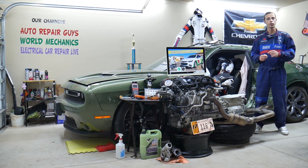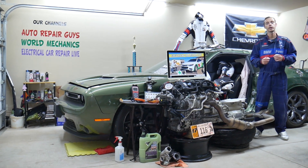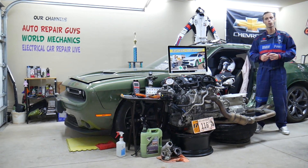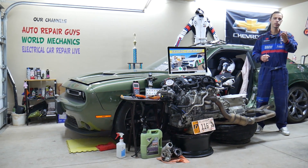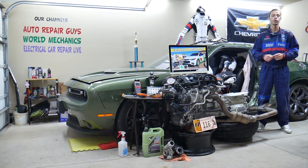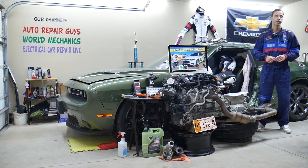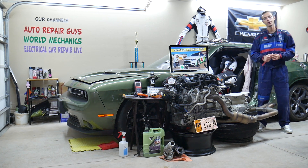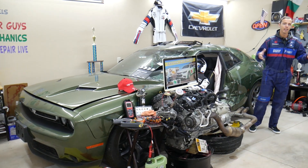There is one fuse you need to check, maybe even two. Often, by pulling them out — even if they're not burned — for a few seconds, it may reset the system and start working again. We'll explain where to find them, where to buy cheap parts, fuses, and relays at a good price with quick shipping, and why it's important to test fuses and relays. All that will be covered absolutely free.